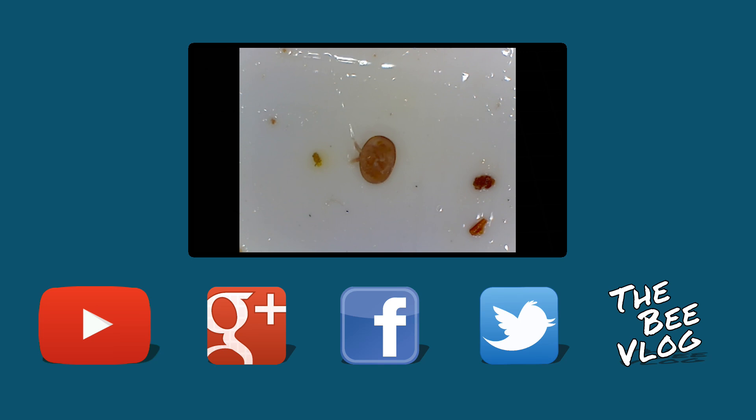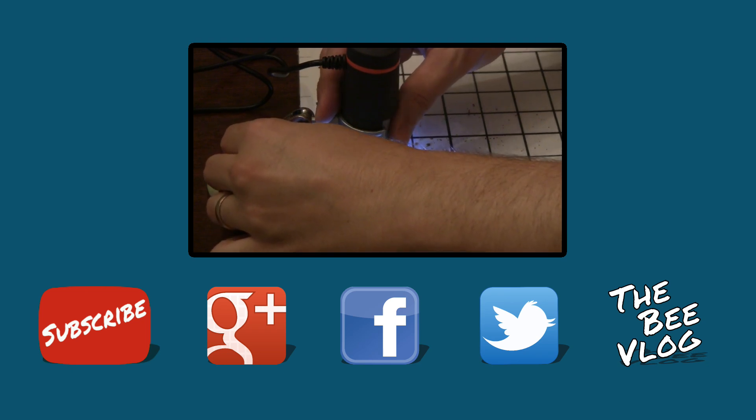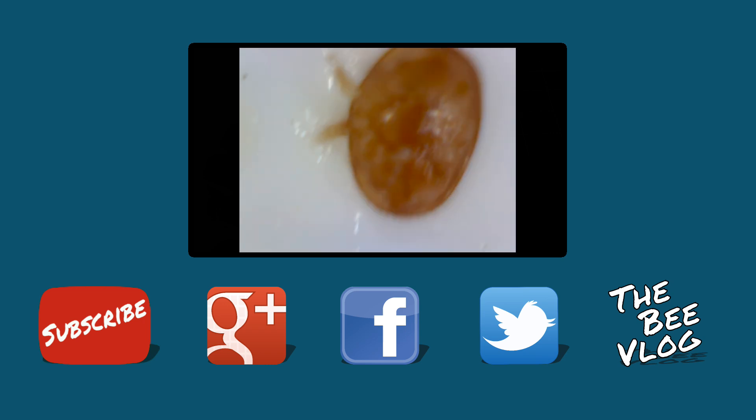If you enjoyed looking at these things under the microscope, I've also linked a video from last year where I used an inexpensive hand-held digital microscope to look at varroa mites. I also put these photos up on my webpage if you want to take a closer look — the link is in the show notes. Thanks for watching.